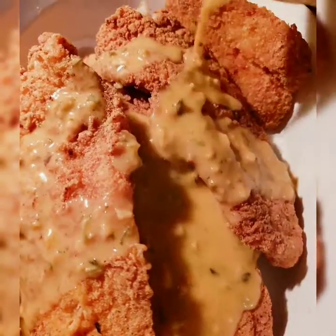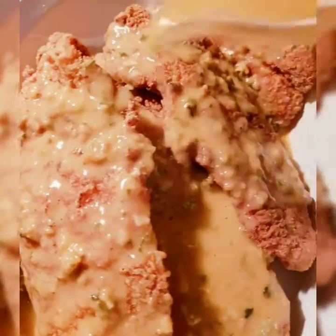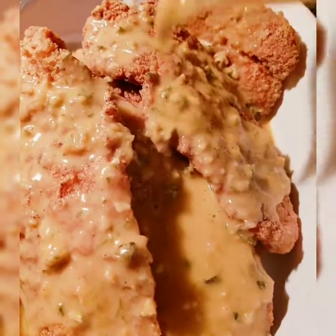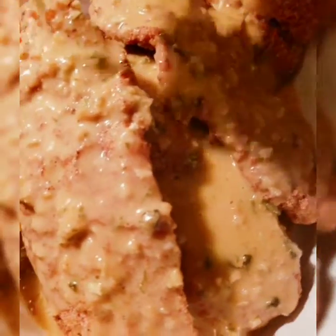I forgot to mention I also put butter inside the gravy, just to give it a little buttery flavor. Everything — like Paula Deen would say — everything is great with butter. Yum, Food by Nisha!